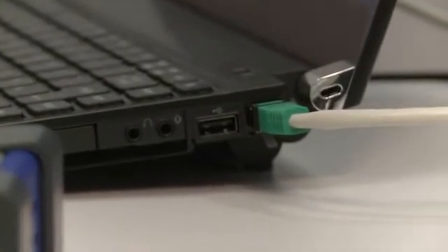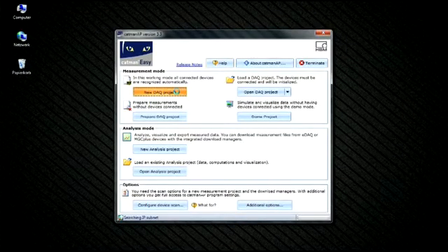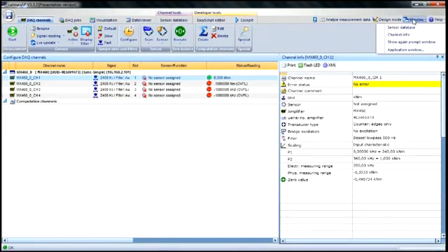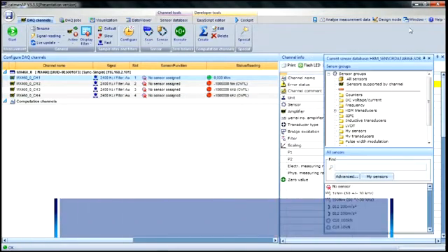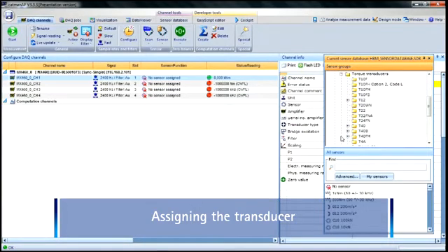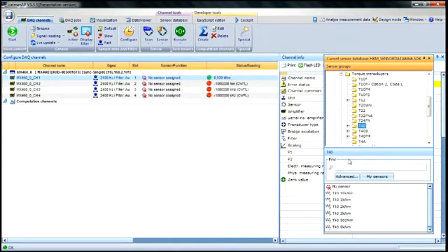We need to take some preparatory steps in Catman AP to enable the transducer to be calibrated. First, we create a measurement project in Catman AP. Catman AP automatically identifies the QuantumX MX460 amplifier and the hardware configuration. The green signal in channel 1 shows a connected transducer. The transducer is assigned to the selected amplifier channel — here channel 1 — by selecting the transducer from the Catman AP sensor database. In our case, the T40 torque transducer from HBM with 1 kNm nominal rated torque. Hold the right mouse button down while dragging the selected transducer type to the channel field. The transducer name is then displayed in channel 1 of the amplifier.